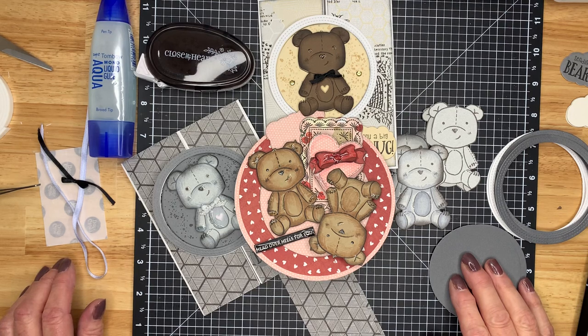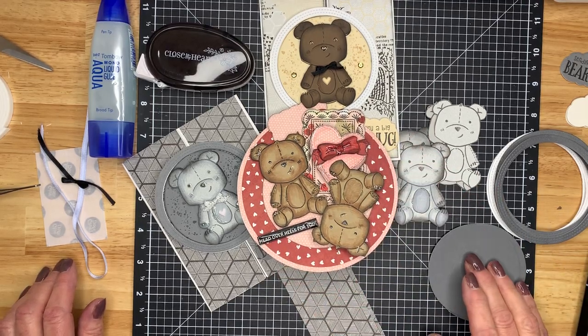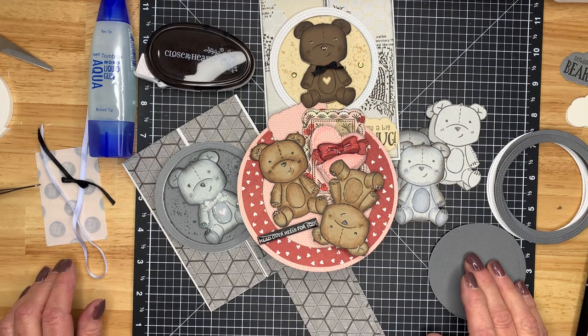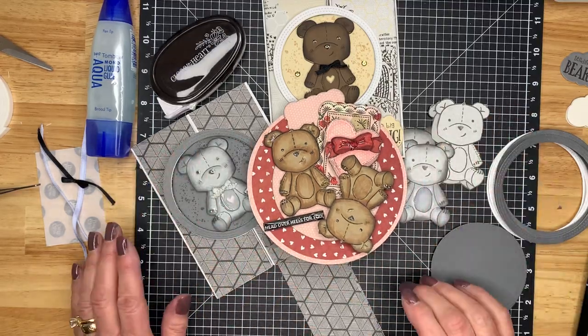I started using this collection and made a few more rocker cards like the one you see here. If you'd like to find out more about the rocker card process, you'll find the video in the list from about four weeks ago — just scroll down the list. The only difference with this one is the circle is much larger, but it's the same process.